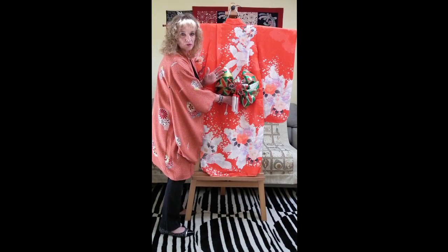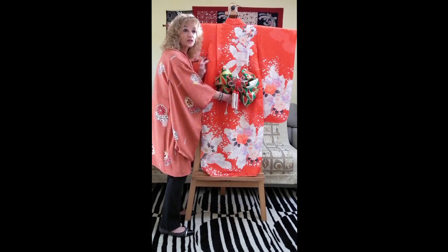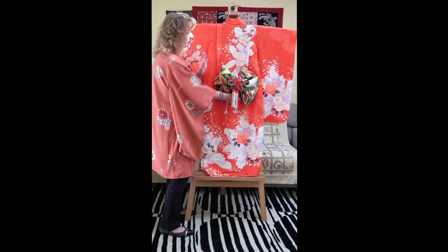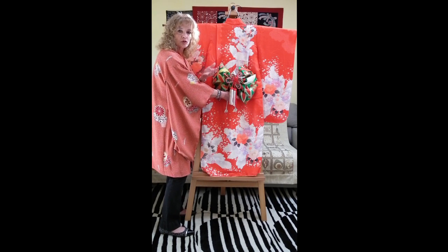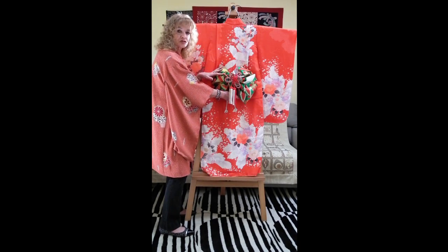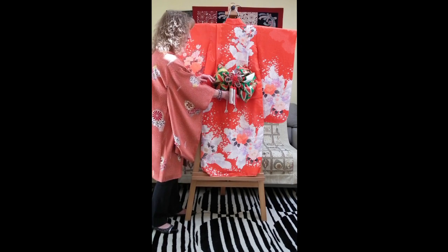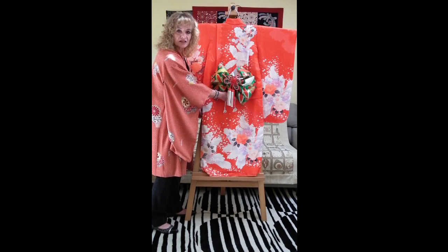There is a convention in kimono wearing: if the garment is dyed using any technique — whether yuzen, shibori, or any other — then the obi sash should be woven. Conversely, if the garment is woven, the sash should be dyed. This convention means the obi sash and the garment complement each other as opposites. This is a beautiful outfit for a young girl and would suit her very well on her day out.